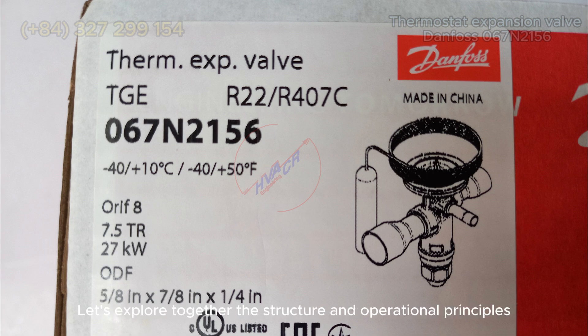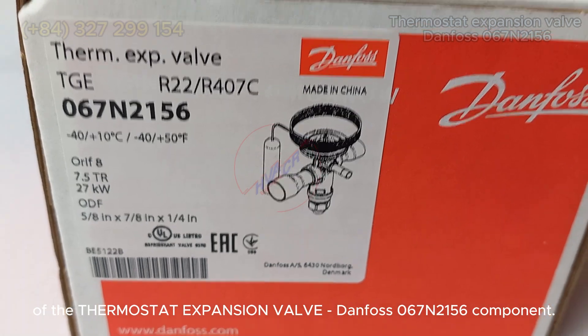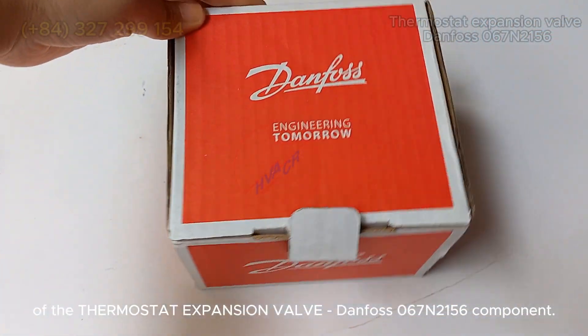Let's explore together the structure and operational principles of the thermostat expansion valve, Danfoss 067N2156 component.